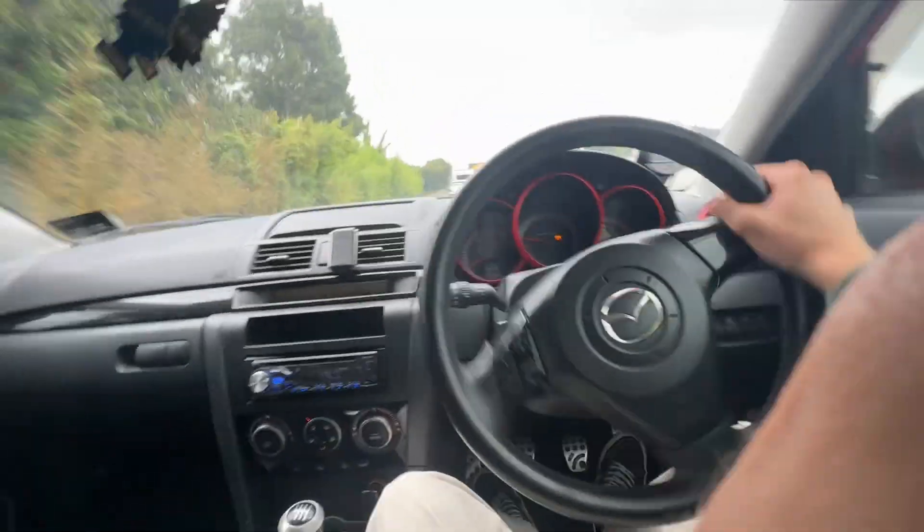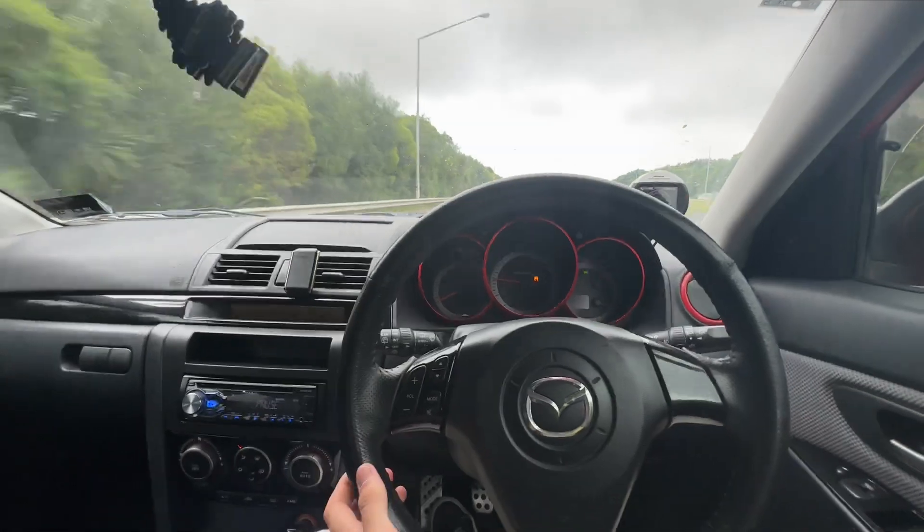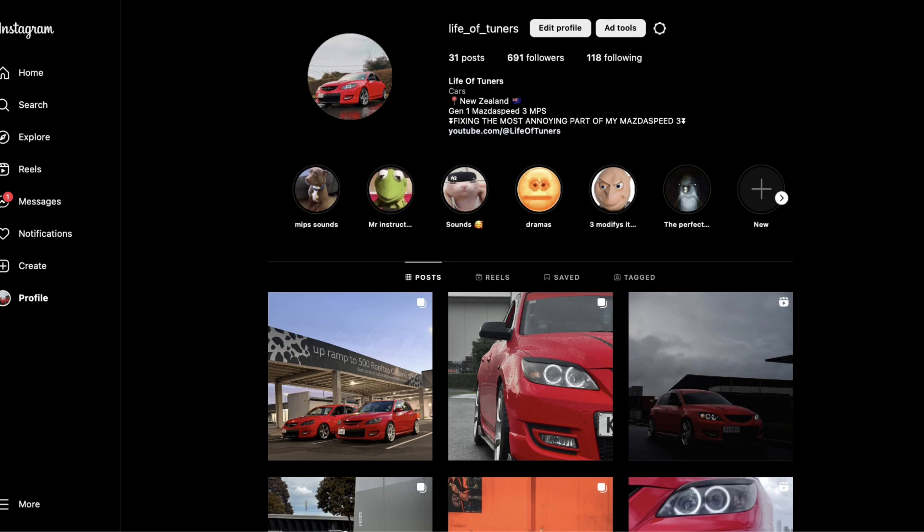We just got it done and I just took my first hard corner in it — it should have understeered and it didn't at all. My other first impressions: yes, they're sharper. The steering's a little bit heavier. Another thing I noticed is if you turn, it does sort of center a bit quicker. But those things are sort of subtle if you're just driving normally. Going around that corner hard, it was very noticeable.